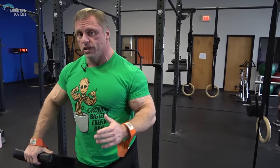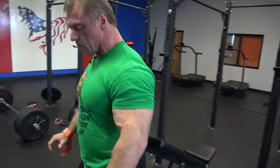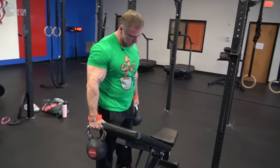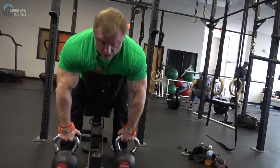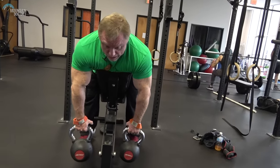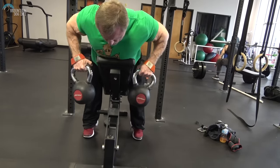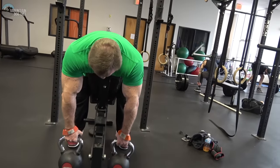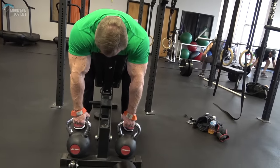I really like to do these with kettlebells because I get a little bit more range of motion. Watch how these look with kettlebells. You can drive it up — see how high I can get? A really good contraction. Squeeze. And at the end you can get a really nice stretch — you can really open up your rhomboid.